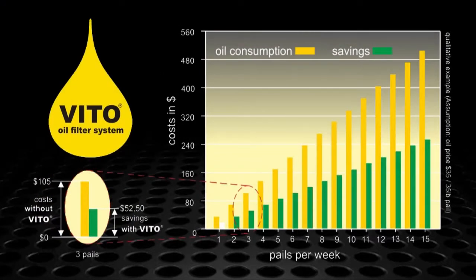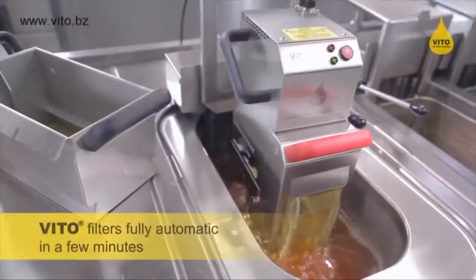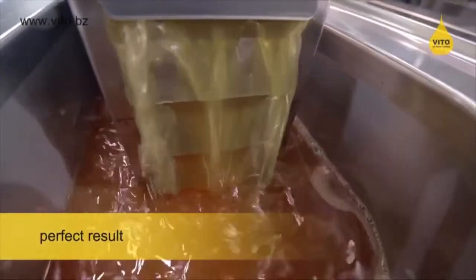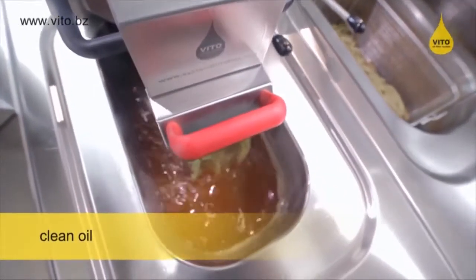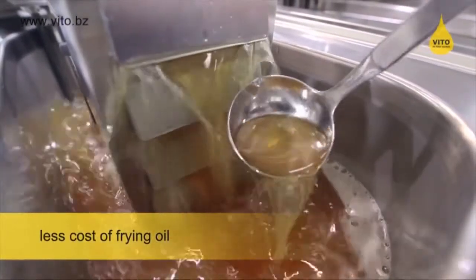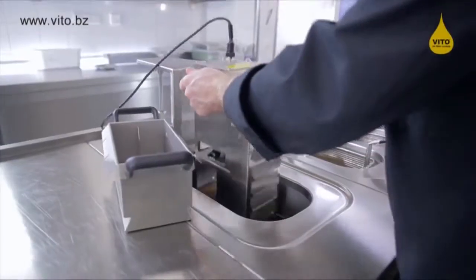The best thing about it is the saving and the safety. The saving will save you up to 50% of your oil cost, and the safety of it is 100% — all you have to do is just tuck it inside the fryer, hit a button, between 60 to 80 minutes, and the oil is clean. This is a real easy way to do it, a real safe way to do it, and at the same time we're going to be saving money.